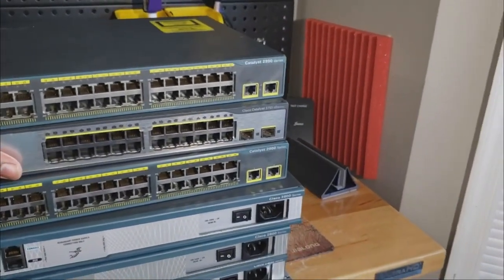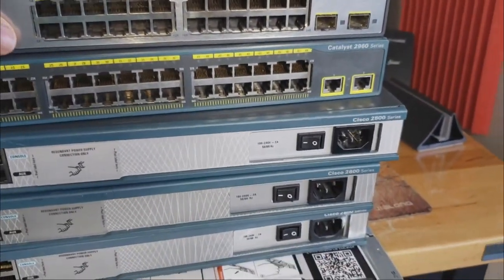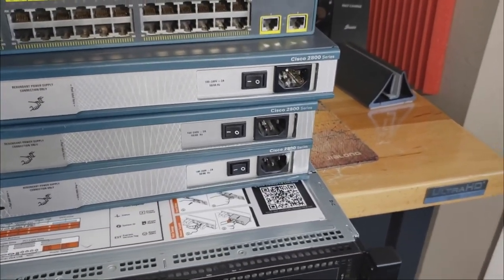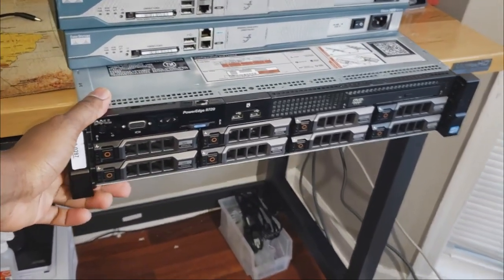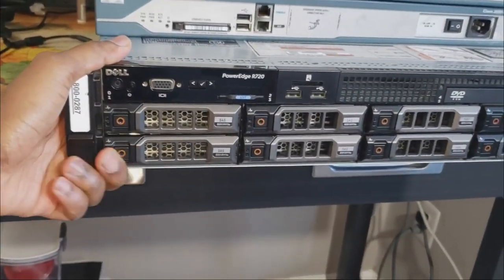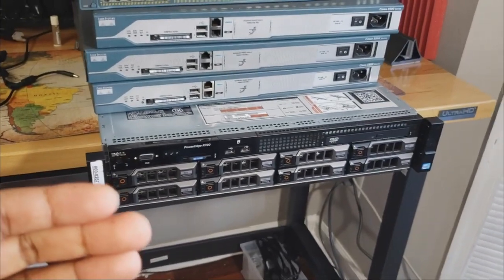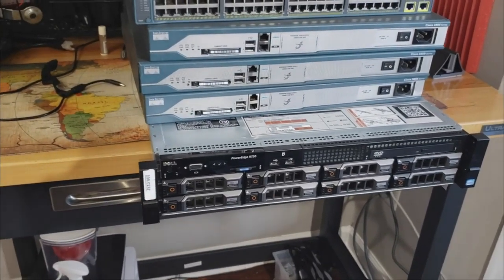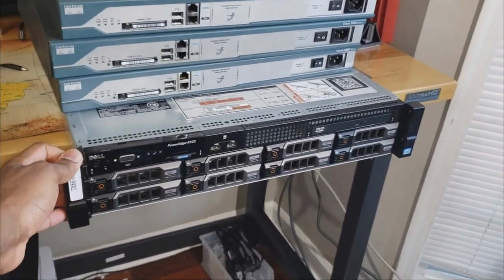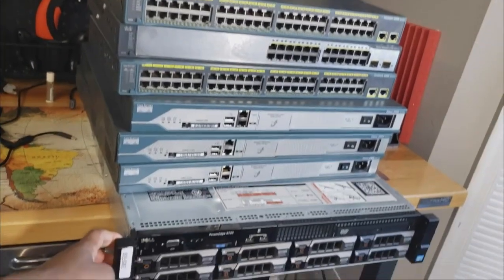We have three switches: a Catalyst 2960, a 2750, and another 2960. We have routers — the Cisco 2800 series. Again, all of this is new to me, so just keep that in mind. And of course we have the big boy, which is the server — this is a Dell PowerEdge R720. This is where I'm going to install Proxmox. Today it's just mounting and an introduction to some of the things I'm going to have in my home lab.